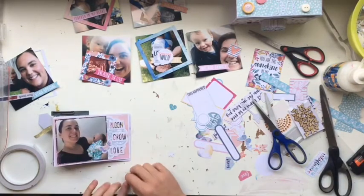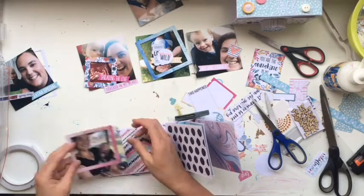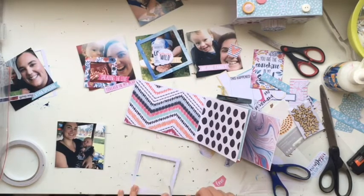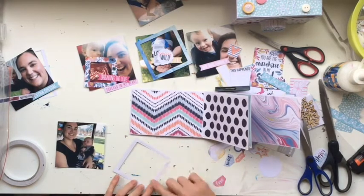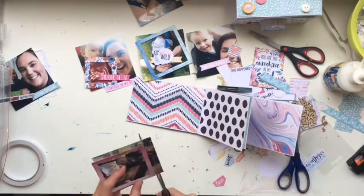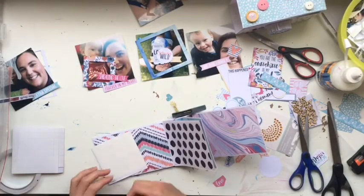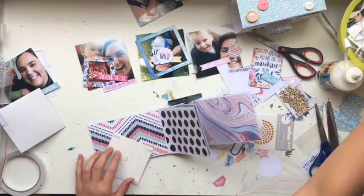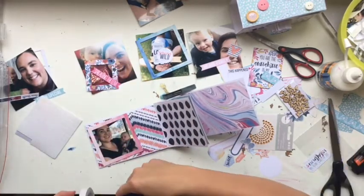I'm using the beautiful Cocoa Vanilla Wild at Heart collection because I know it's Katie's favorite — I'd been hoarding it because it is gorgeous, and I thought what a better way to use it than to put photos of my favorite sister and my little man. I printed the photos on my Canon Selfie but printed them a bit too big, so I have to trim each one down to fit with enough room for embellishing, which is quite tight.